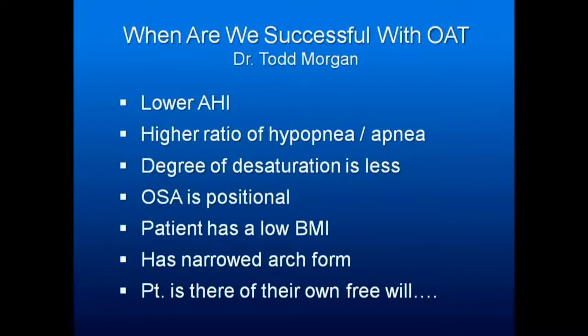A higher ratio of hypopneas to apneas — meaning lesser blockages — is favorable. The degree of oxygen desaturation should be less. You don't want to treat someone with an AHI of 38 or 45 who regularly desaturates to under 80% and expects you to resolve their symptoms with an appliance.